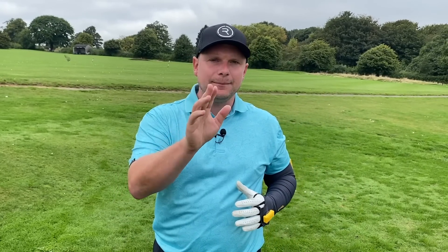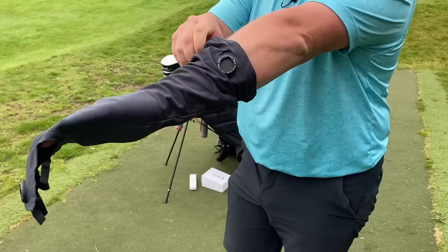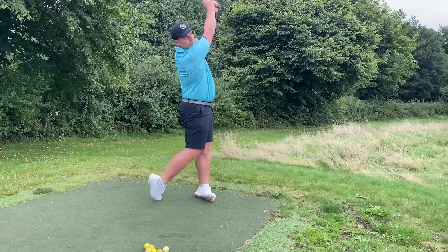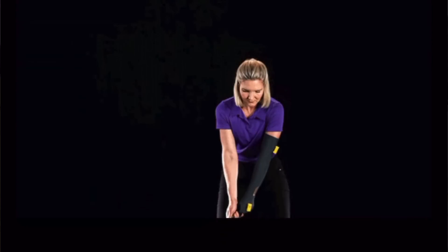It could well help me improve my game, and it may well help you improve yours. I've teamed up with the guys at Control Swing Master to bring you this video. I've already been on the driving range with this thing and it's been rather productive — I feel like I've had a good practice session. But the big thing for me is getting to take this out on the golf course here at Woolly Park.